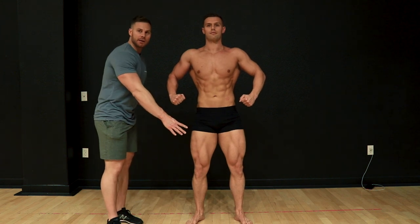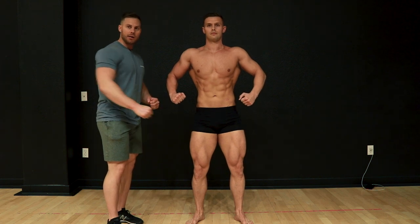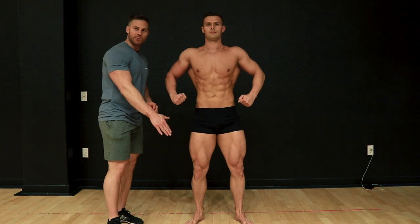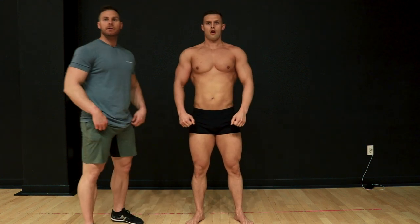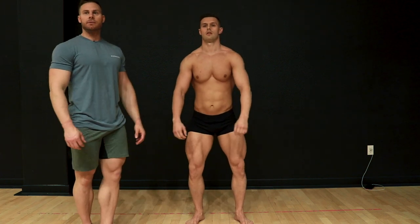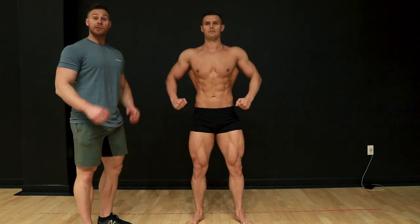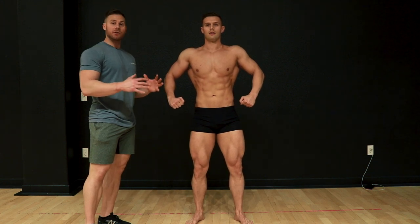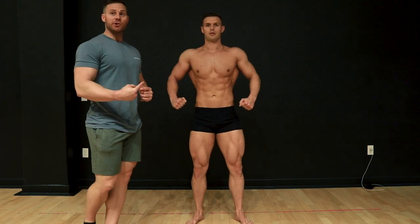Make sure you stay on both your quads — a lot of people get so focused on getting their upper body right that they let off the tension in their quads. With posing, you start from the ground up: get your calves and quads set, then go into your upper body. This front relaxed pose is the one you'll be in the longest, so you really want to master it and feel comfortable and confident in this pose.